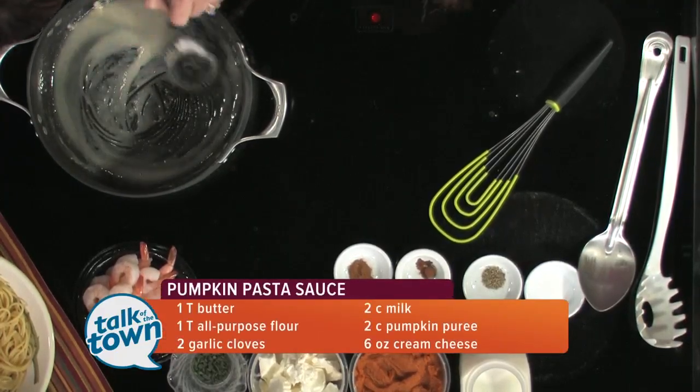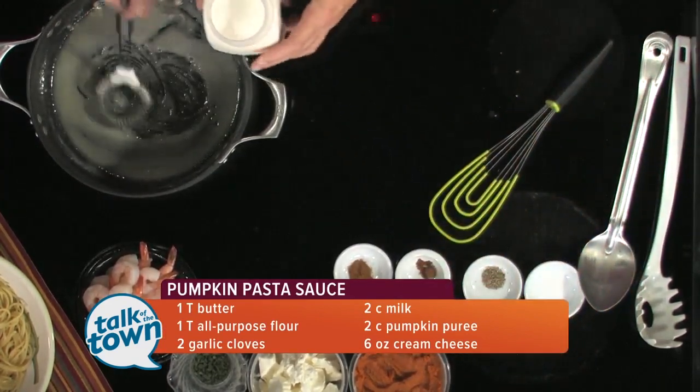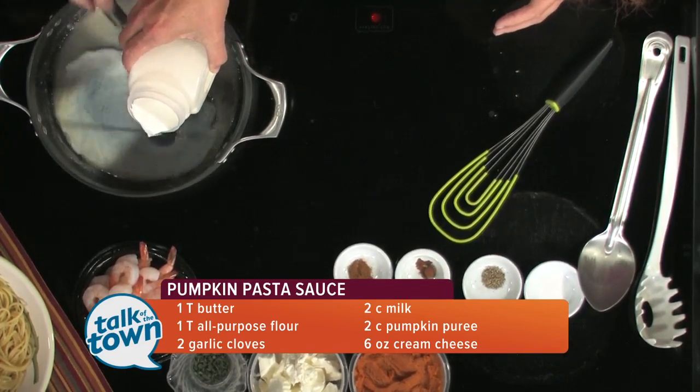It looks like we've got our roux going pretty well. What goes next? We're going to slowly add in the milk. I'm going to crank this up just a little bit and we'll cook that.